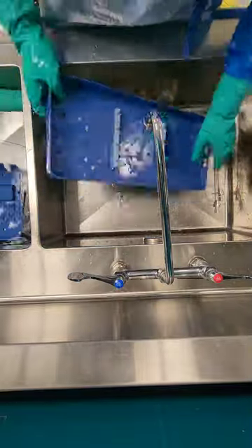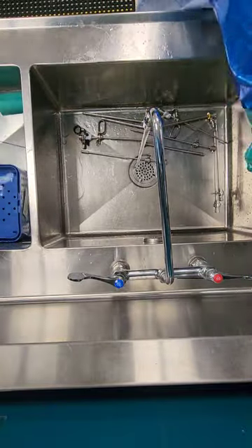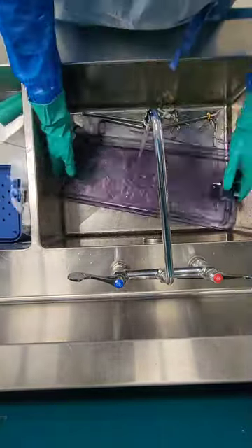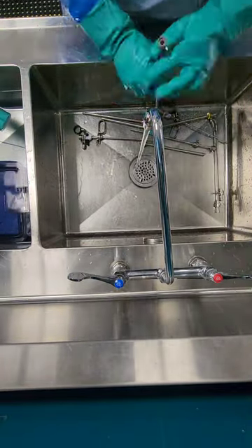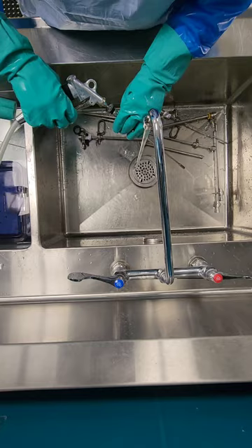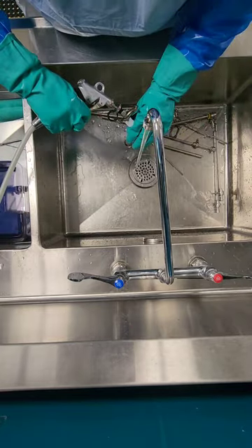You're going to rinse everything, including the tray, and place that into your soaking/cleaning sink. This is the manual cleaning process. You want to rinse everything, and as you can see, I'm rinsing externally and internally.